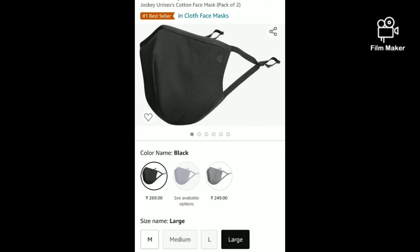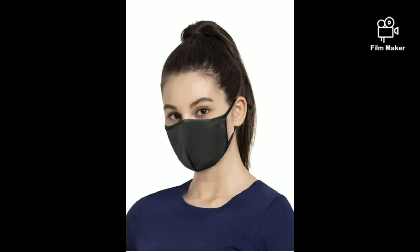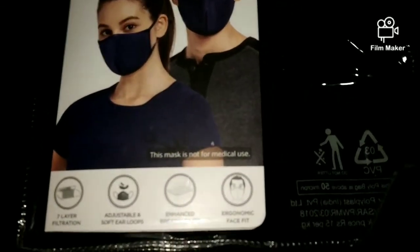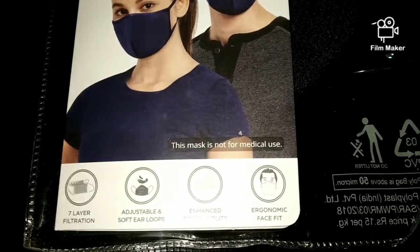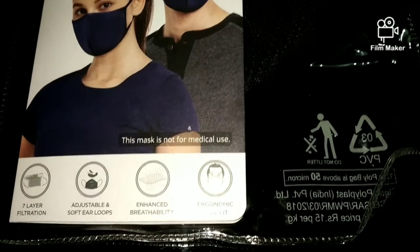Jockey Unisex Cotton Face Mask, Pack of 2. I'm going to talk about Jockey's mask and review it. This mask is super important and necessary in today's time. I've been using this mask for a very long time, and trust me, this is a very good product.